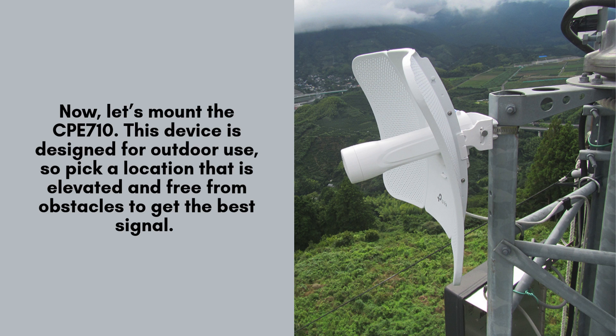Now, let's mount the CPE 710. This device is designed for outdoor use, so pick a location that is elevated and free from obstacles to get the best signal. Use the included mounting kit to secure the device to a pole or wall, depending on your setup.